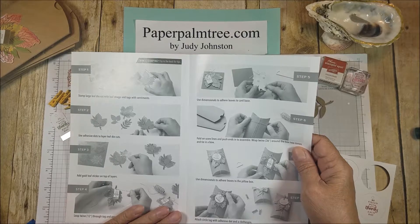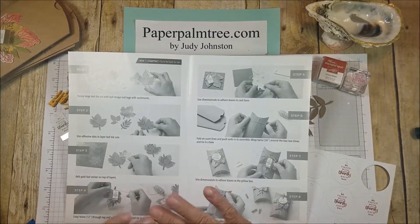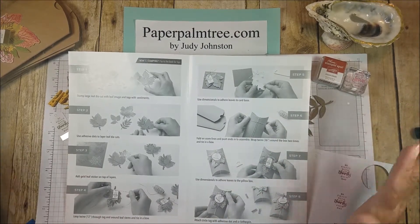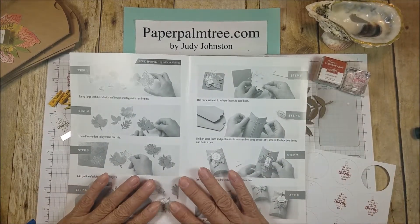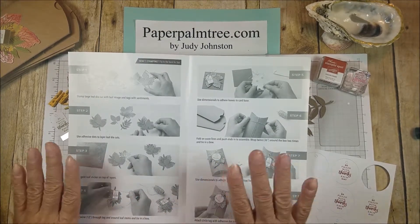The thing I like about Paper Pumpkin is everything's included, so if you're not a crafter that has a big craft stash and you like kits that come together, this is beautiful.